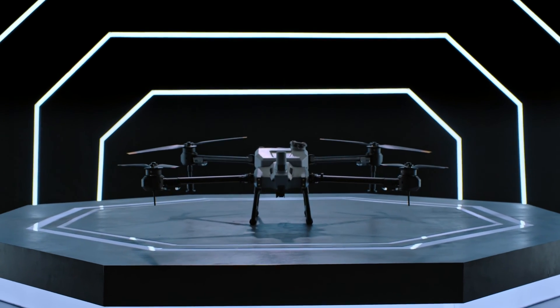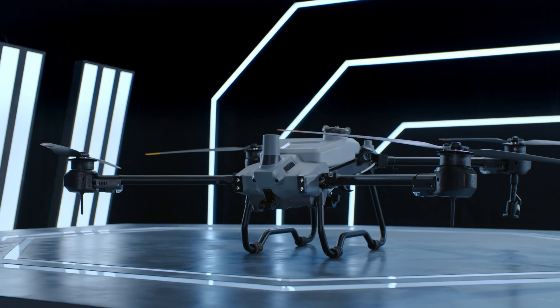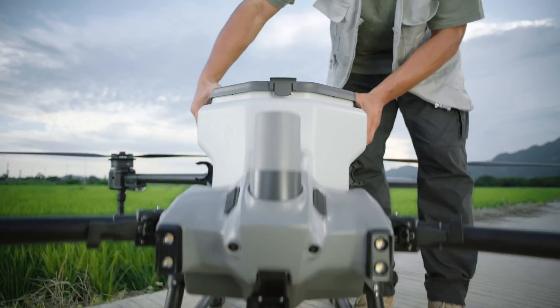The DJI T20P is a highly capable spraying and spreading drone that can be operated by just one person. The T20P has interchangeable payload hoppers. The first payload hopper is a spreader for granular material and it can hold up to 25 kilograms, which is 55 pounds.